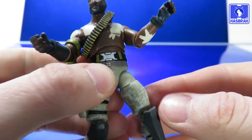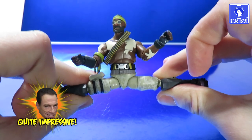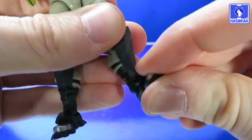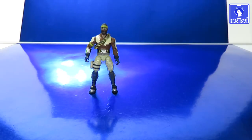They actually found room to give him a rotation at the waist — look how close those two joints are next to each other. Hips are on ball joints, so you get forward and backward kicking movement, and you can pull off a very nice JCVD split. There's a swivel cut at the thigh section, double-jointed knees, a hinge joint for up and down movement at the feet, and that also includes a very lovely ankle rocker pivot.